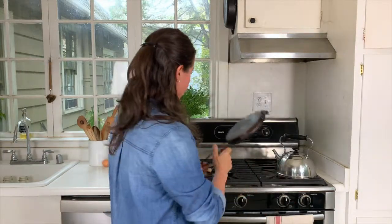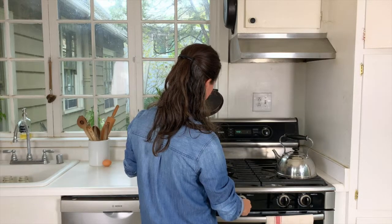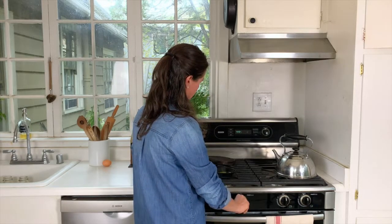First I'll put the waffle iron onto my stove. With cast iron you always want to heat the cast iron first, then heat the oil, and then add your ingredients. So I'm going to heat that while I show you how I make the batter.